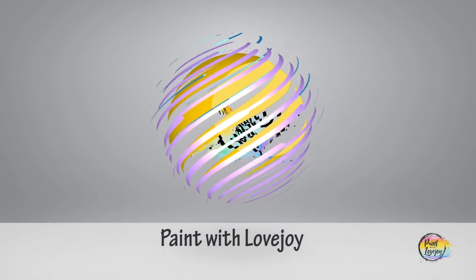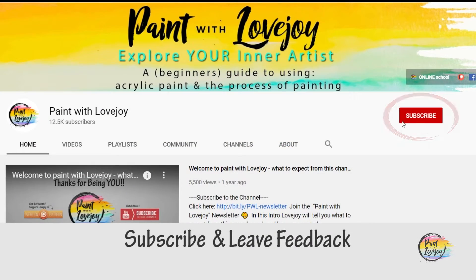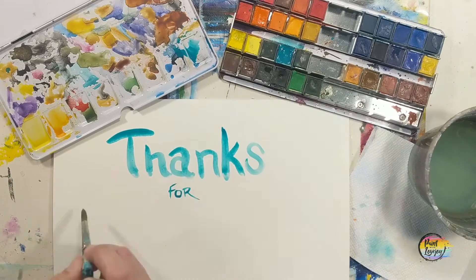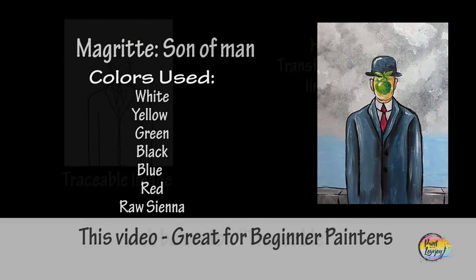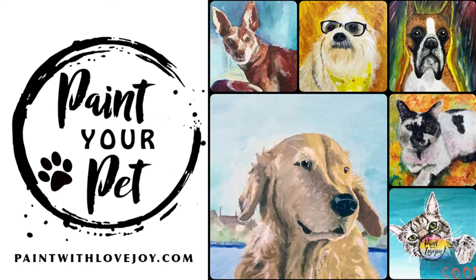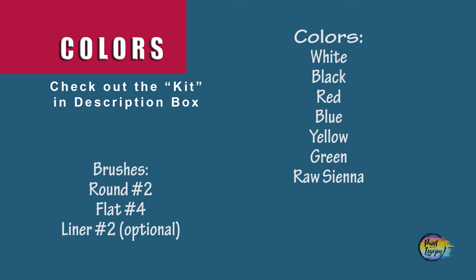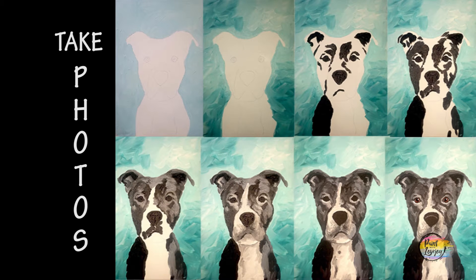Hey guys, welcome to my studio — this is Paint with Lovejoy. Thanks so much for joining me. If this is your first time here, please subscribe to the channel and check out the other videos. If you're here for a second, third, or fourth time, thank you so much for coming back and getting creative. This could be another fun painting today, so grab your supplies, transfer your traceable to your surface, and make sure you take your progress photos.